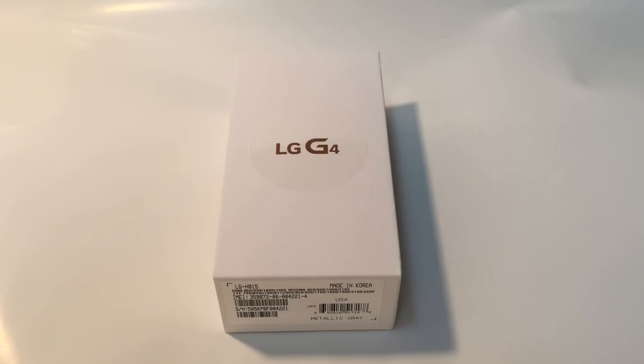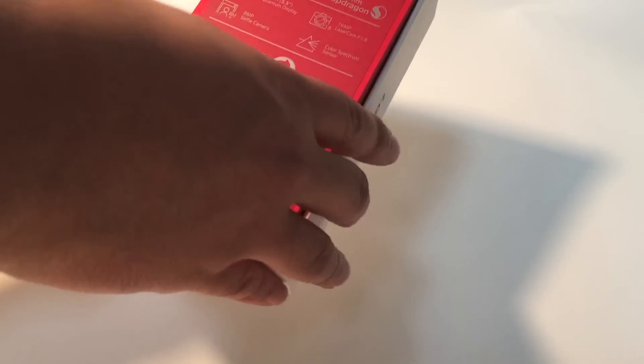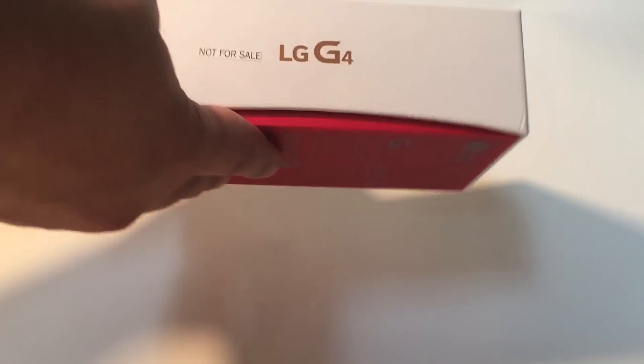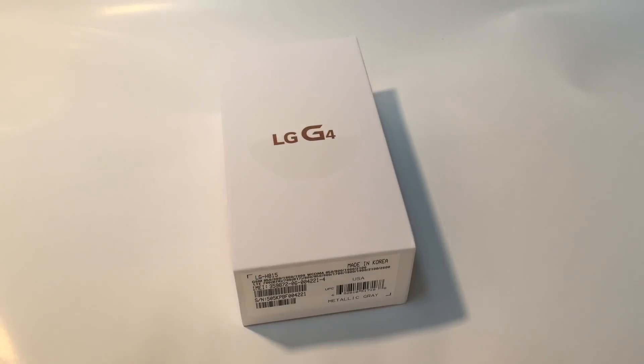First of all I want to thank LG for giving out this phone so we can do the review, and don't worry guys, I will not favor LG just because they gave me the phone — I'm going to be doing an honest review. I'm not going to be doing an in-depth review; that will come later when I have a hands-on experience for a couple of days. This is the LG G4 — the box might be different for you guys because this is a demo version which is not for sale.